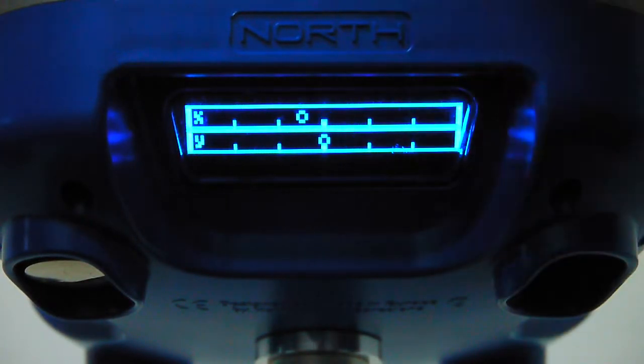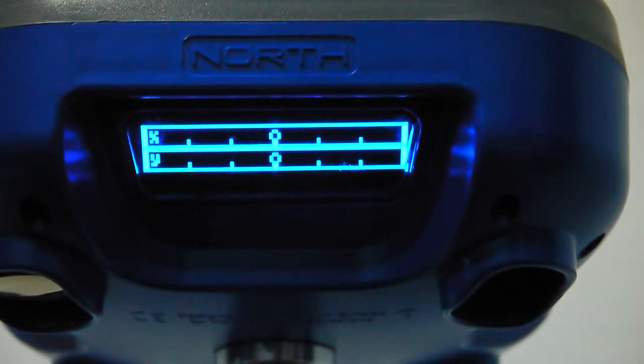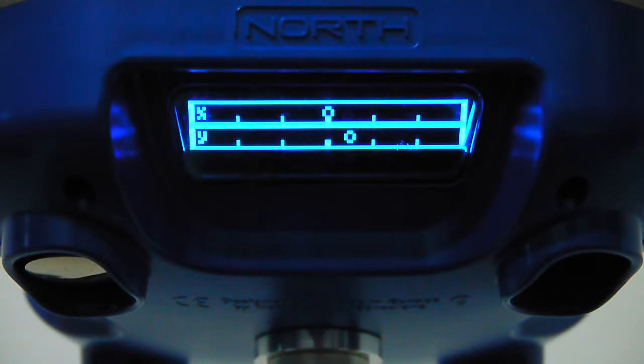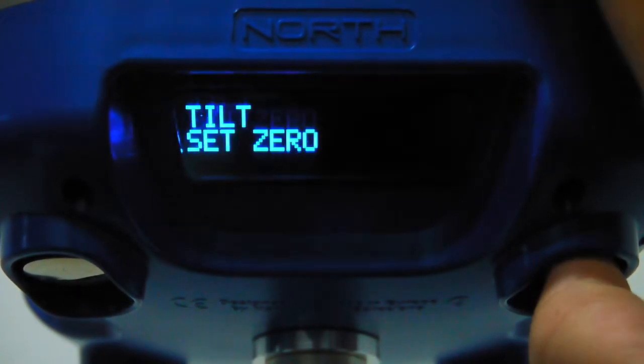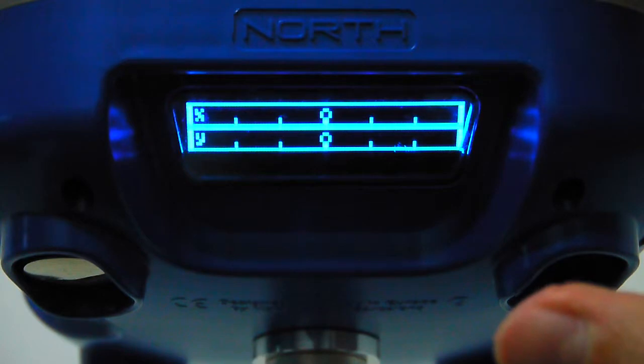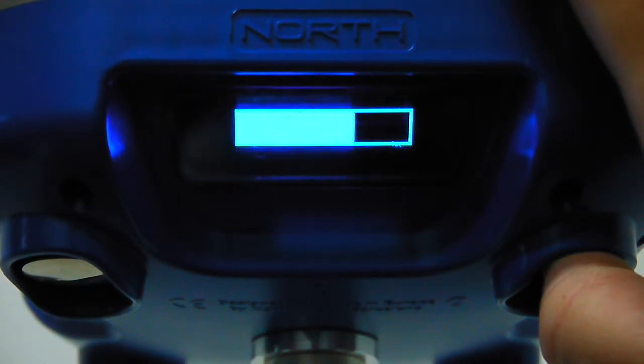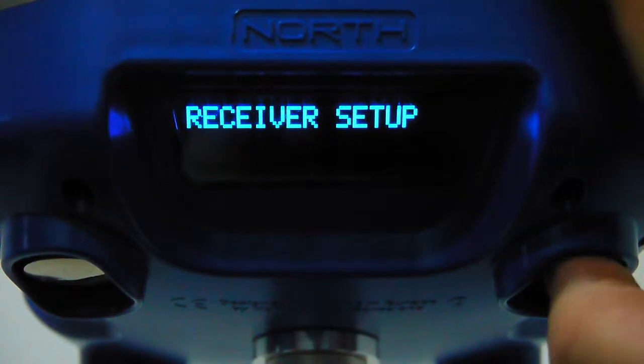Internally there is a 3D sensor that works similarly to a total station compensator. It shows the XY deviation from vertical in real time. The sensor is very sensitive, so don't be concerned — when using a tripod it will be stable. Press the button briefly to set zero and calibrate the tilt reference.